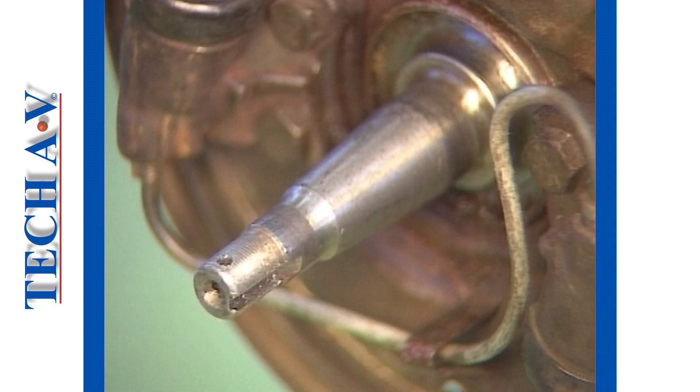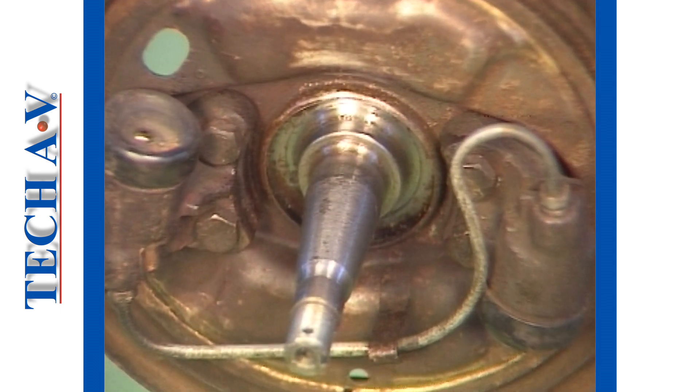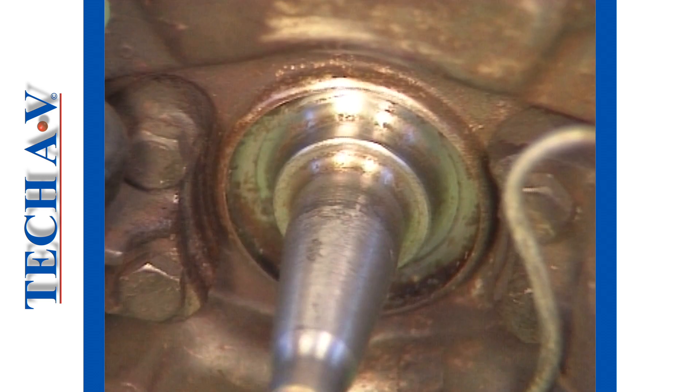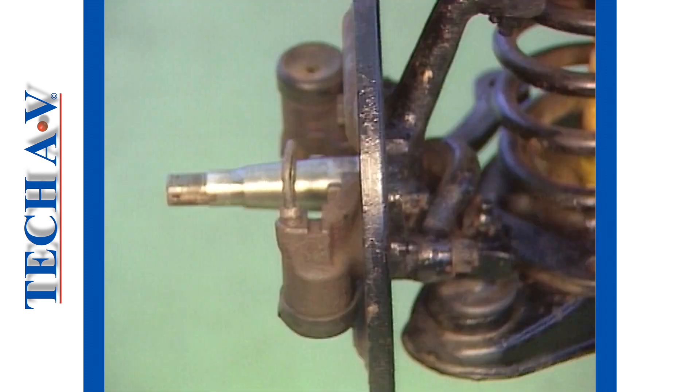The stub axle should next be inspected. Check the condition of the shaft for such problems as scoring at the seal land and also at the bearing support areas. If these areas are damaged, then a new or reconditioned stub axle should be installed.